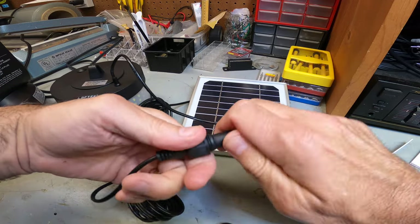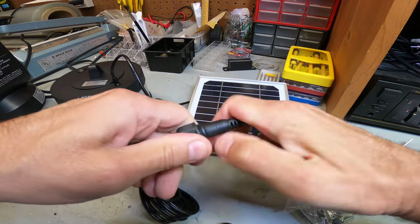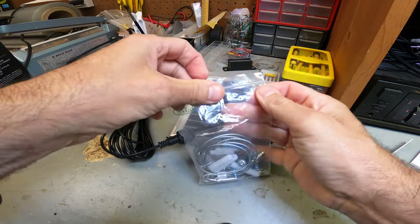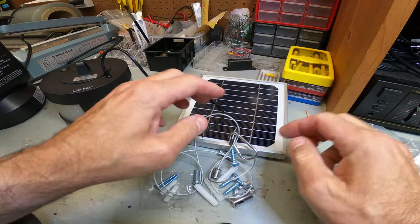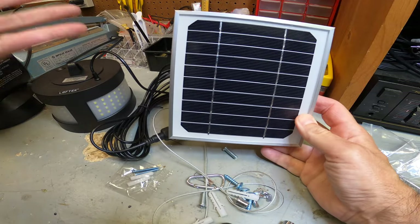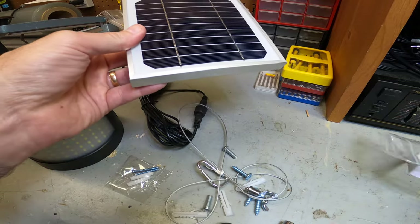Basically you'd use this for outdoor use — on a patio, in a garage, anywhere you need extra light. They also recommend that when you first receive the item, let it charge for a day or two outside, because sometimes you'll get these in the mail with a dead battery. Leave it outside in the sun and let it charge up for a couple of days.